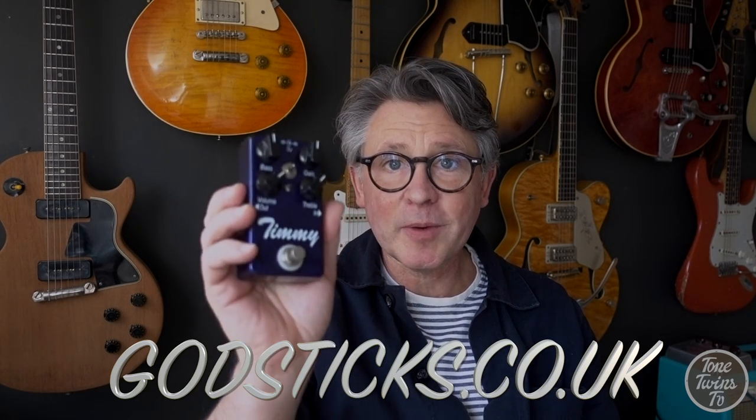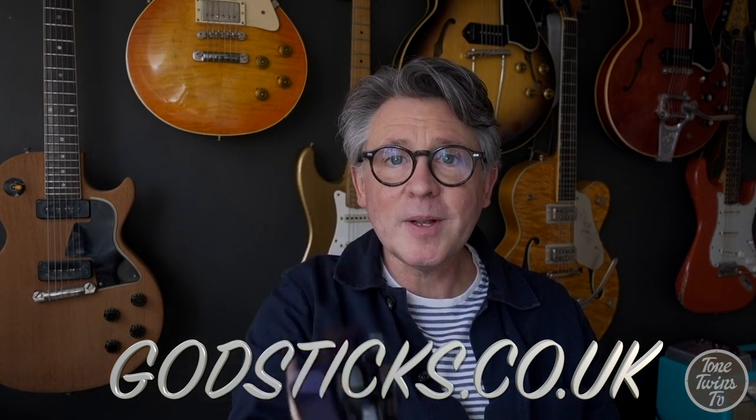Hi, this is Hugh for Tone Twins TV and we've got a short DIY project for you this week. My friend Darren Charles from the Godsticks sent me over this Timmy Overdrive pedal and it has a slight problem. It works fine when it's plugged into a DC socket, but when he tries to run it off a battery, there's no light coming on and there's no sound coming out. So I've got to try and figure out why that is, see if I can fix it, and hopefully any lessons that we learn from this project can be applied generally to pedals of this sort.